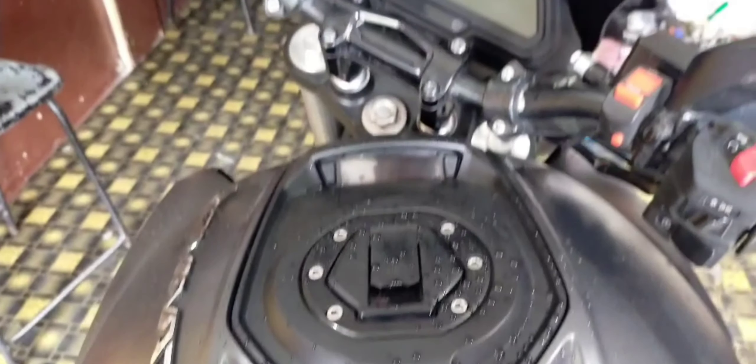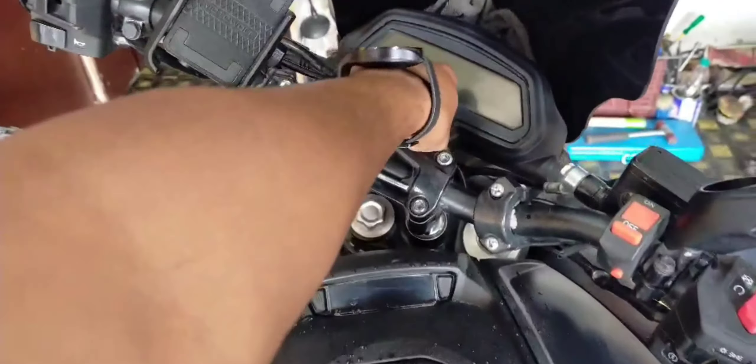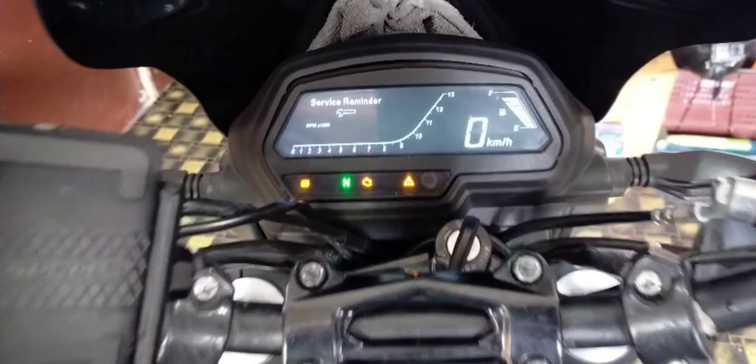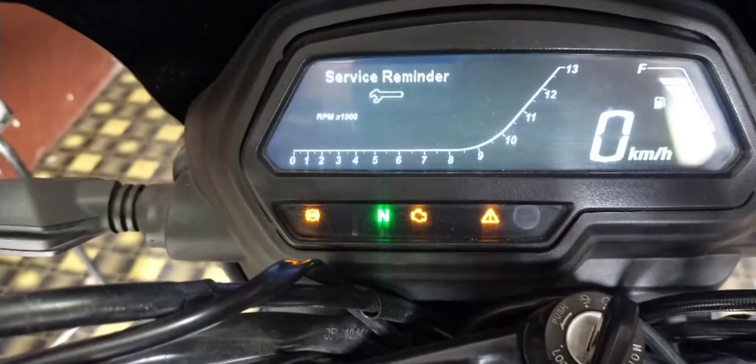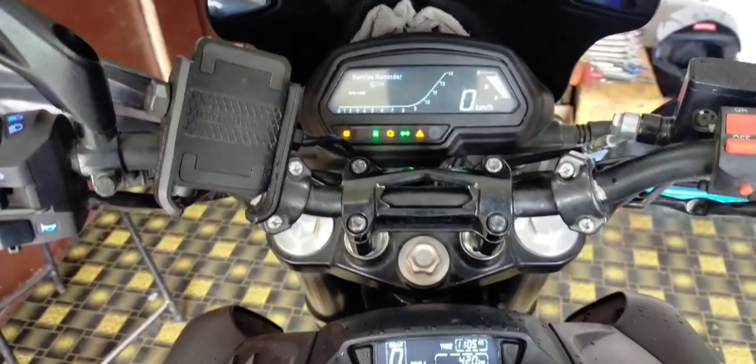Hello friends and welcome back to my channel. As you can see, the Dominar UG model is in front of us. There was not a problem, but a service reminder came in the morning. I am showing the service reminder here. So I am going to remove it and tell you how to remove it.